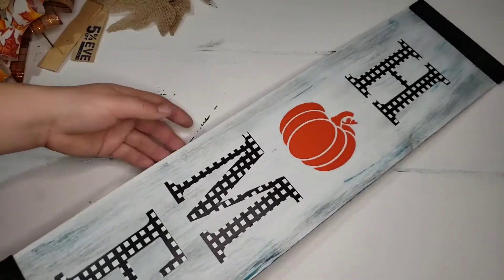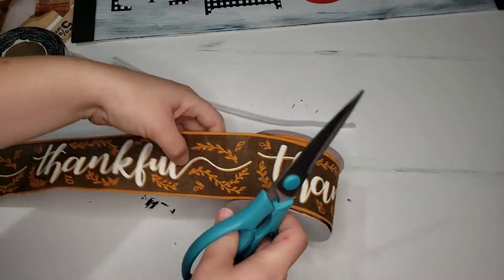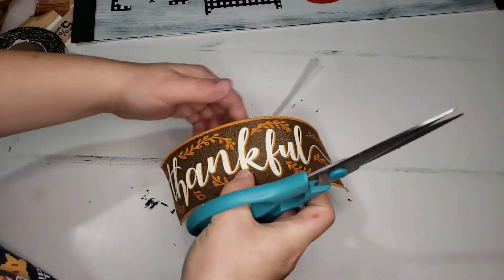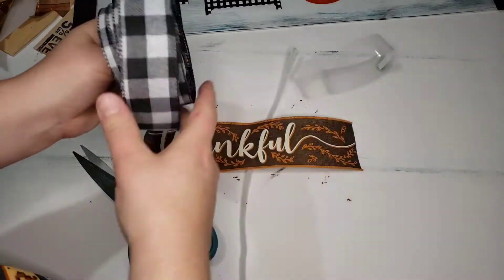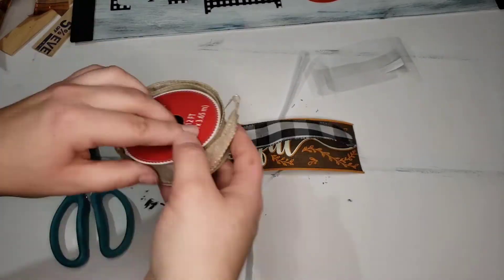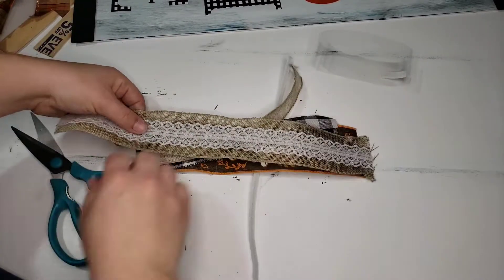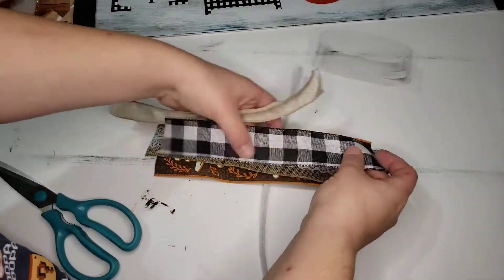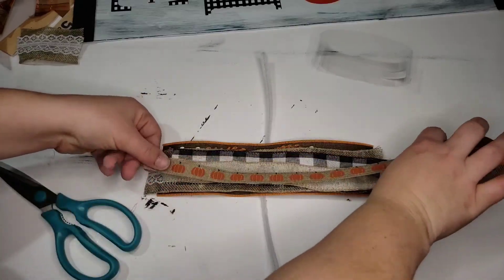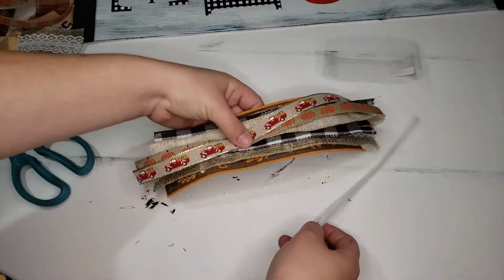I played around with the idea of putting leaves on there and decided I didn't want to do that, so I pulled out ribbons from my stash. I wanted to make a nice little bunch of ribbon, so I cut a bunch of different ribbons. Some ribbon came from the Dollar Tree, some from a boutique, some from Walmart — this ribbon is really from all over the place. I took a bunch of pieces of ribbon, cut them basically the same size, and laid them on top of a pipe cleaner. You can get pipe cleaners from the Dollar Tree or Walmart for around 98 cents.